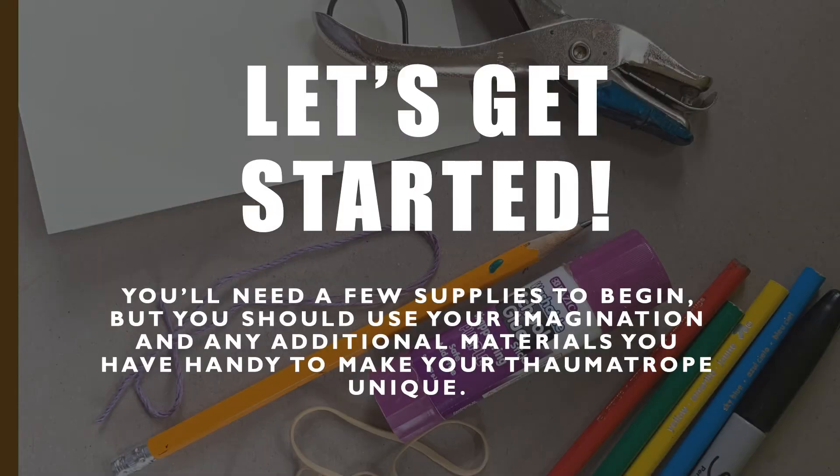To create these thaumatropes is a pretty simple process. First you'll need some supplies: paper, pencil, glue, string or rubber band, and a hole punch.